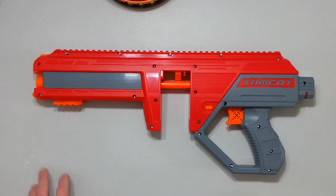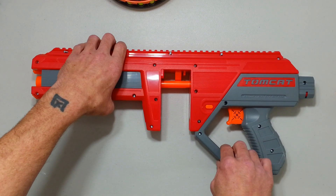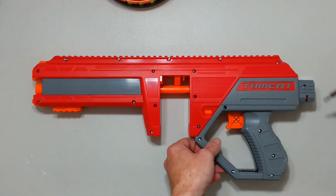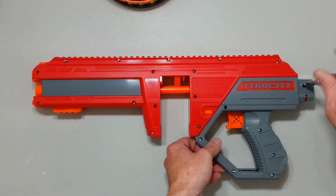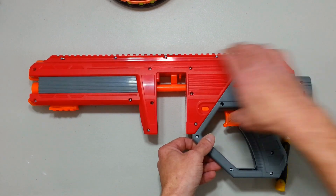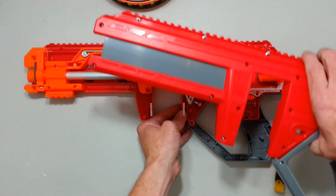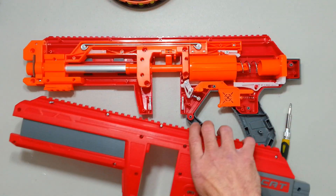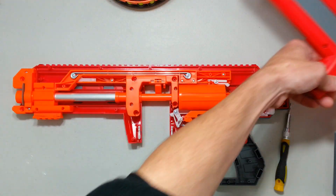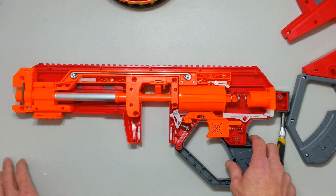I want to try it. I already undone most of the screws. I'm pretty sure there is one or two hidden under there somewhere. Nope, not even. And that thing opens like a Dark Zone blaster, pretty easily. Let me install that there.